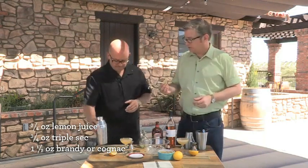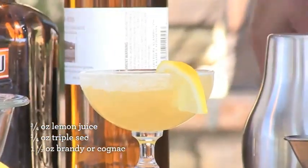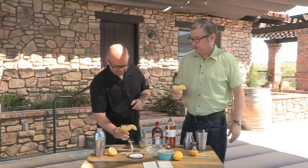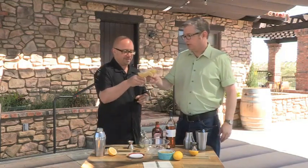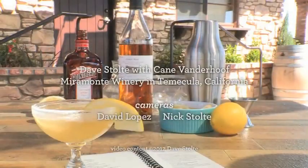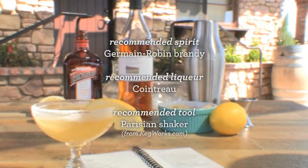The garnish is one of these lemon wheels, right on the rim. Let's see what you think of the sidecar, my friend. Oh, very nice. Good clean way to start the day — if you're Hemingway.